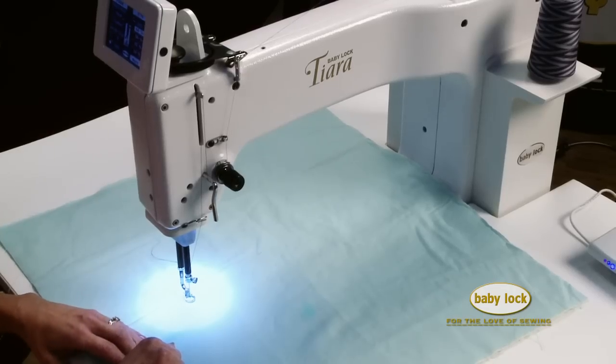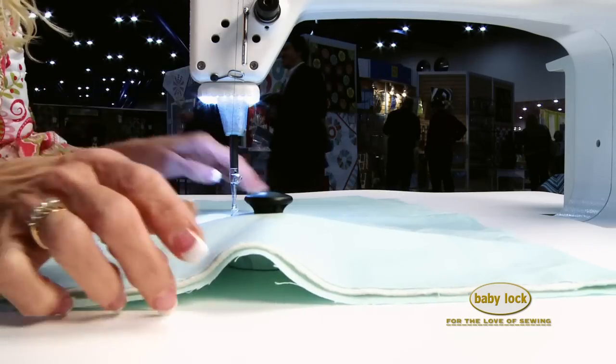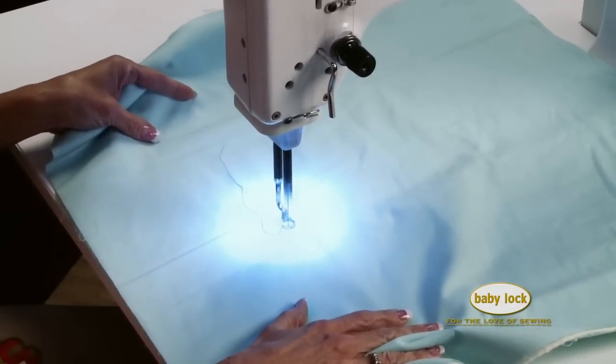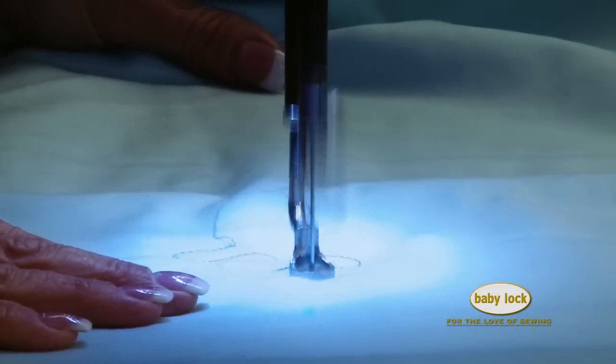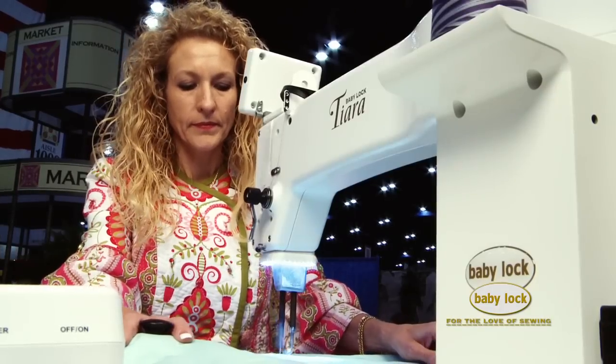The Baby Lock Tiara offers a full 16 inches in space. It gives you the opportunity to stitch as you prefer to stitch. Sitting down, you can do free-motion stitching with ease. Long Arm Quilters certainly gives you the full flexibility that you would need in a sit-down model.